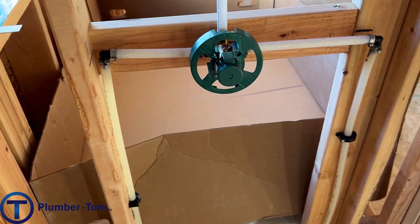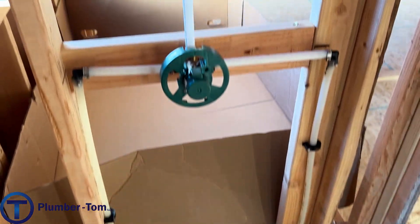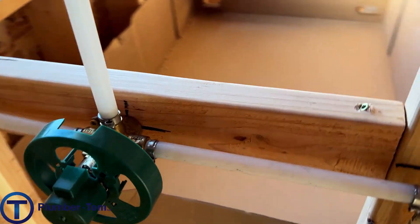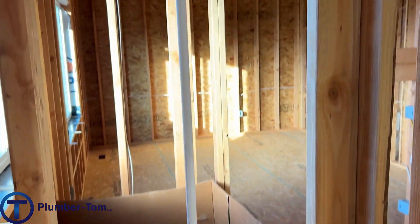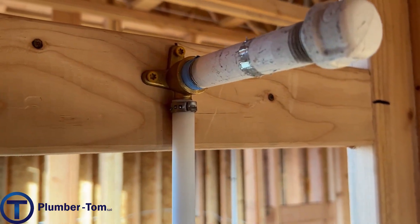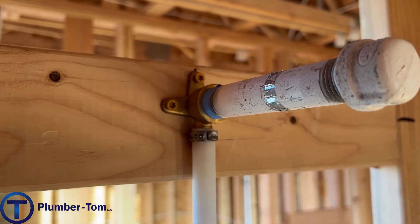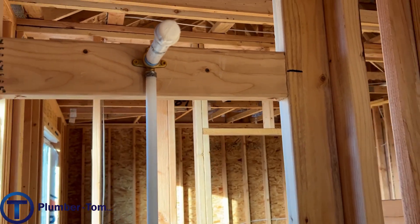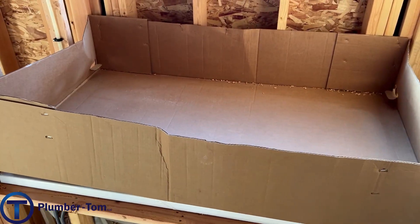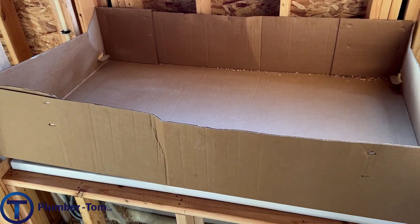We see a Moen Posi-Temp valve, supported and secured to a block reinforced into the studs. Up above, the shower head has a PEX drop ear ell — that's going to give it plenty of strength so we won't have problems with a wobbly shower head.